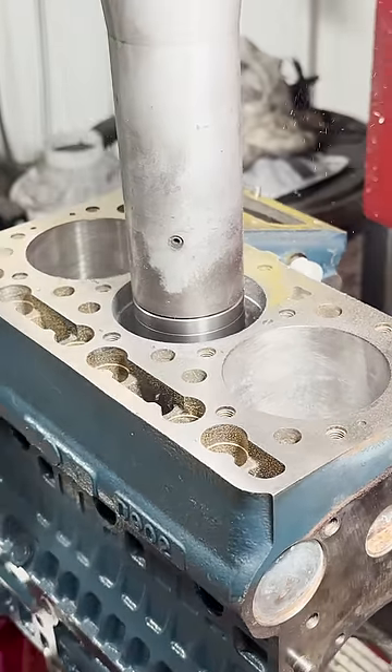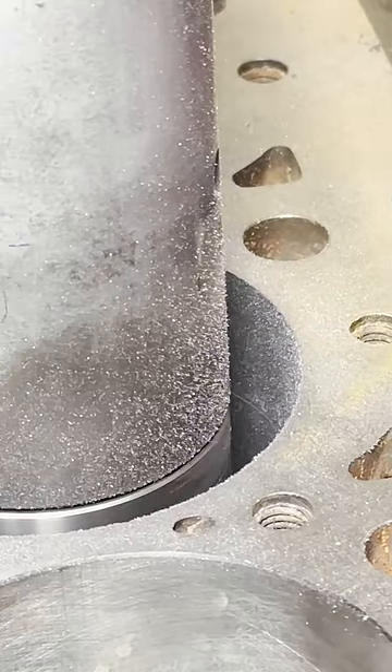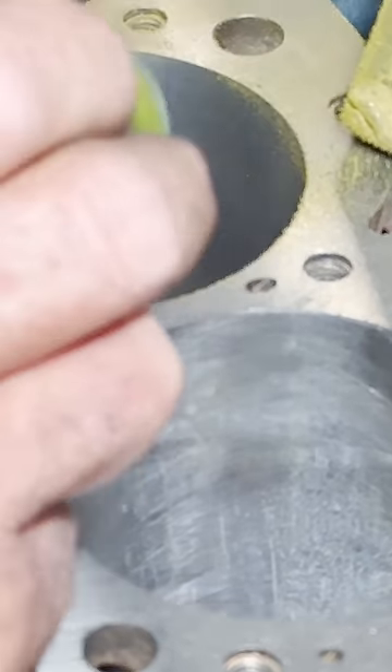We made two rough cuts followed by a finish cut to give us two thousandths press fit on the sleeve, and at that point we were able to clearly see the crack in the cylinder with the Magnaflux.